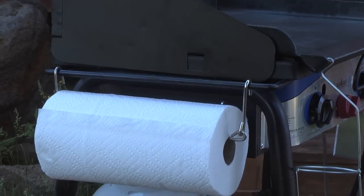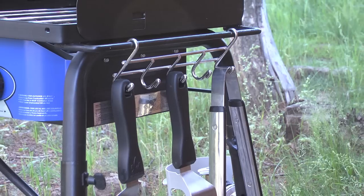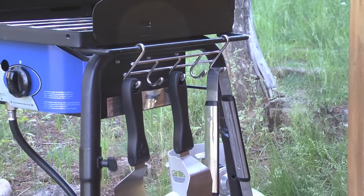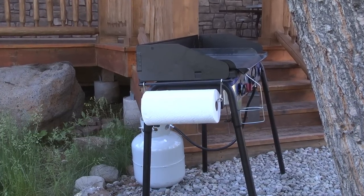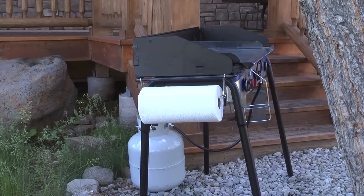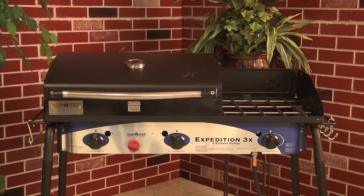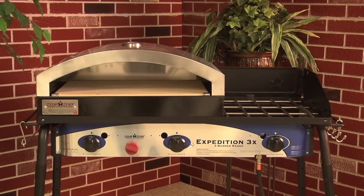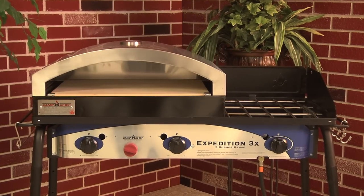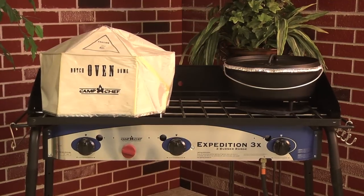The Expedition 3X also includes a special paper towel holder and cooking utensil rack. Built on Camp Chef's 16-inch cooking system, you can fully customize your stove with several options of cooking accessories, like Camp Chef's specially designed barbecue grill box, Italia Artisan Pizza Oven, or even Dutch Oven Dinners.